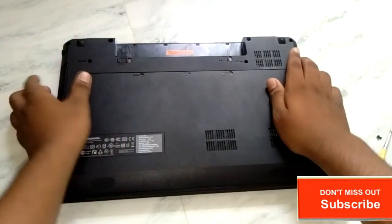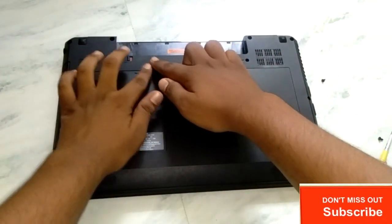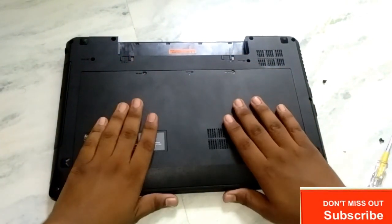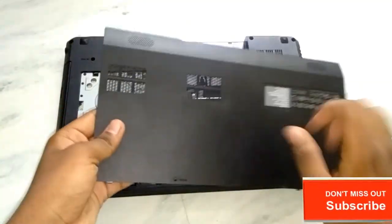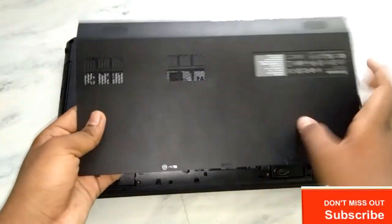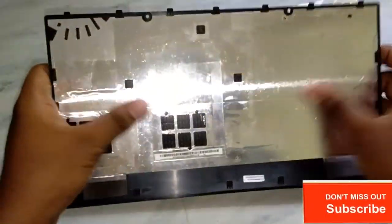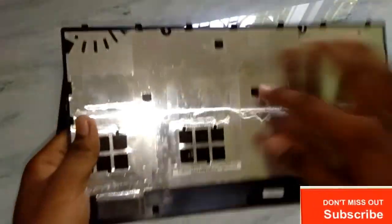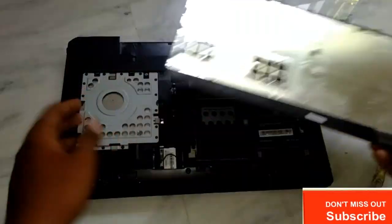As you can see, I have already opened the screws, so I have to just pull these things. You can see there is a bit of a gap given, so I have to pull it. After pulling, it is opening. By doing this you can see that it is totally fiber, I think — fiber plating such that no harmful radiation can affect it, some kind of protection.